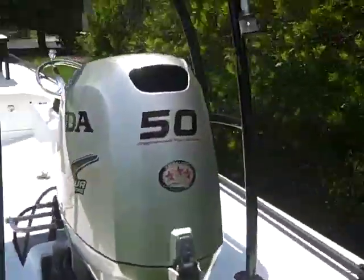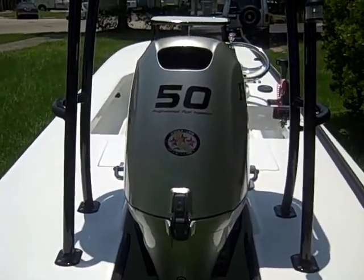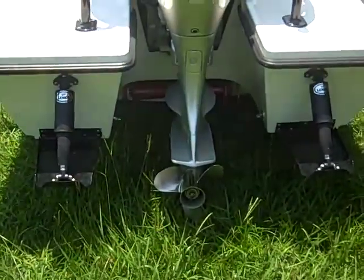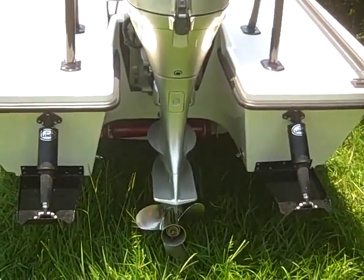First of all, we've got the Honda 50 EFI. This boat is going down to the Keys Marathon — Tom is a captain down there. He's got two props: a four-blade for the hole shot, which is cupped, and then he has a three-blade speed prop.